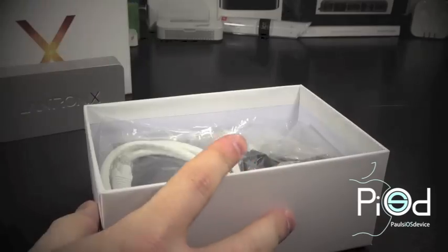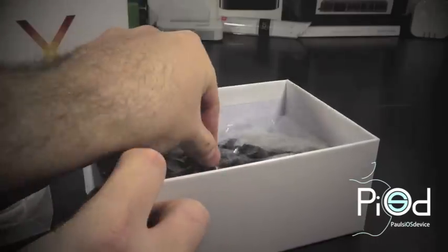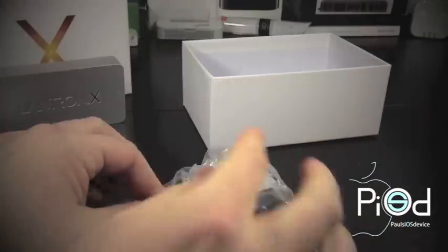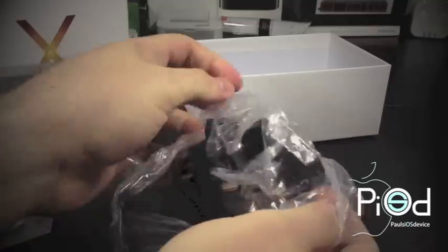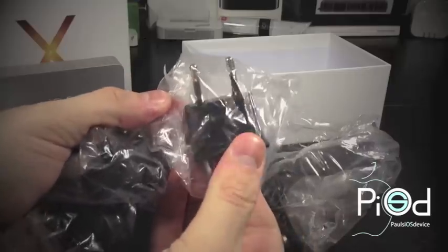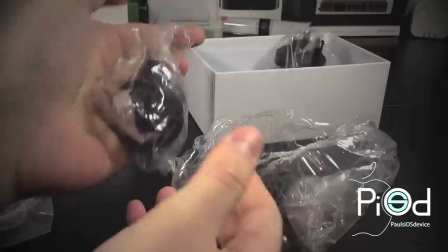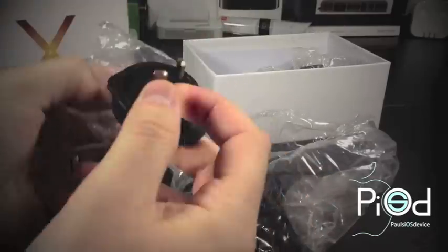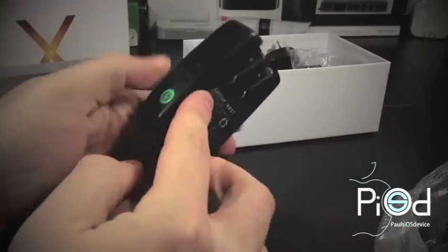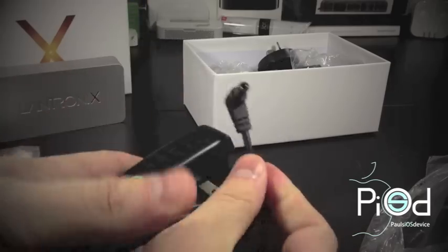Digging deeper into the box, we will see the provided Ethernet cable on top. Below that is a large plastic bag with what looks like power supplies. It looks like multiple country-specific attachments — one is a European outlet plug, next is a British plug, and finally an Australian plug, all included in the box. The final accessory is the power cord with the U.S. prongs attached, and it looks like these prongs are retractable. On the other end, this is what plugs into your product.